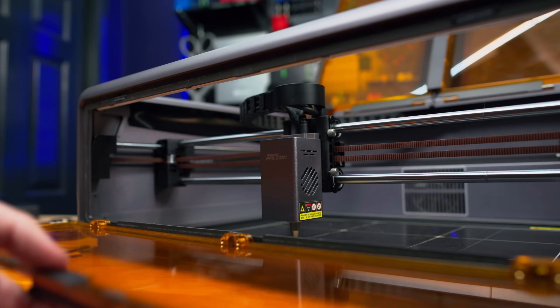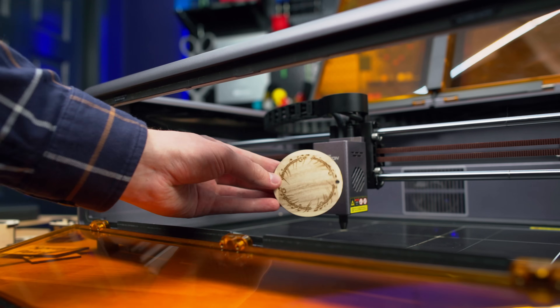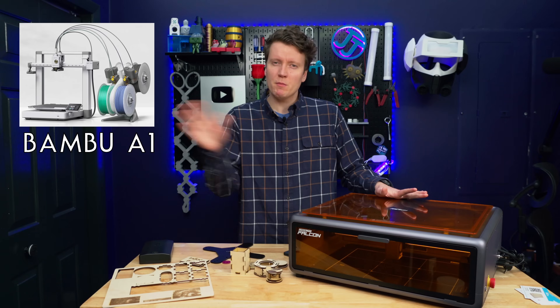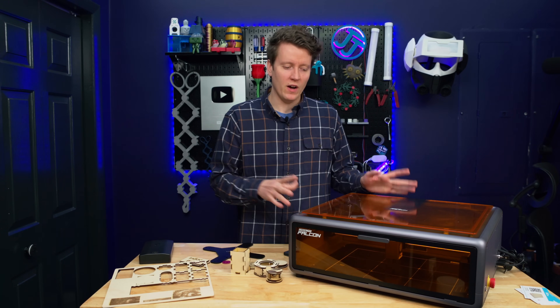Most people out there know Creality for their 3D printers, usually focused on the budget end of things. Creality Falcon is their laser branch. This is the Creality Falcon A1, and it's kind of a weird name since the Bamboo A1 is one of the big competitors for Creality's printers, but this is the Falcon A1.